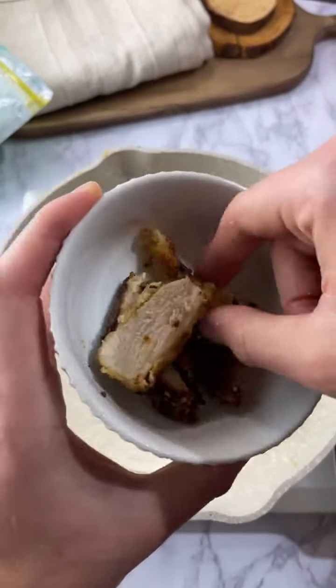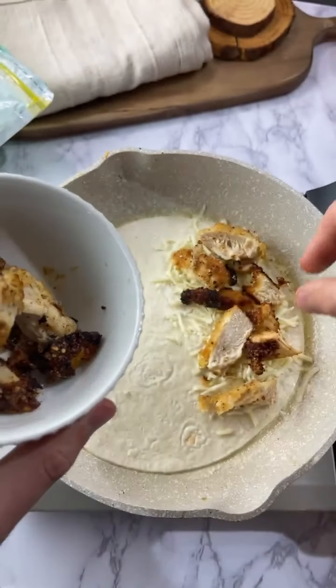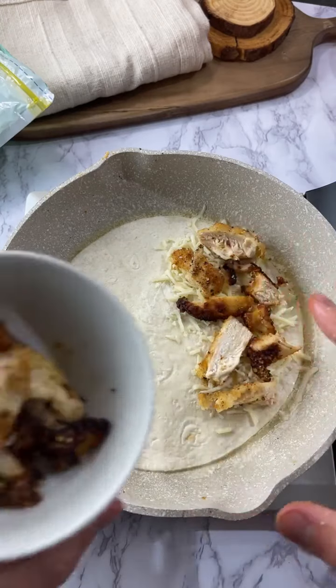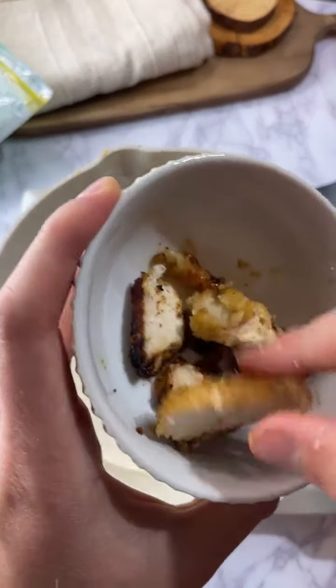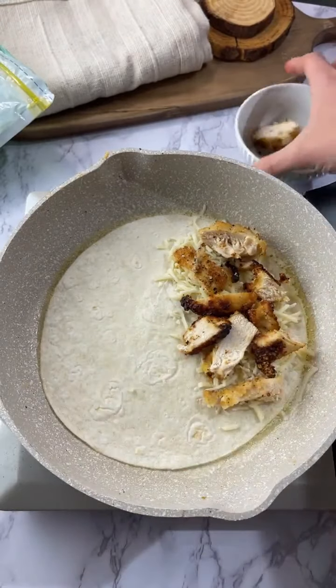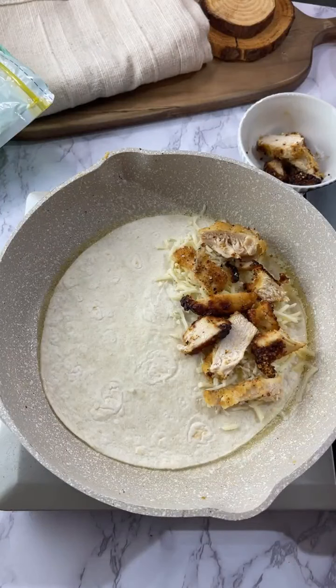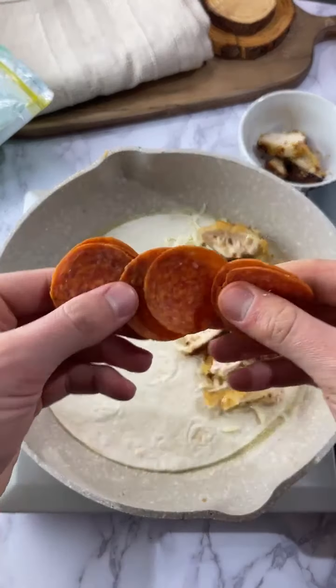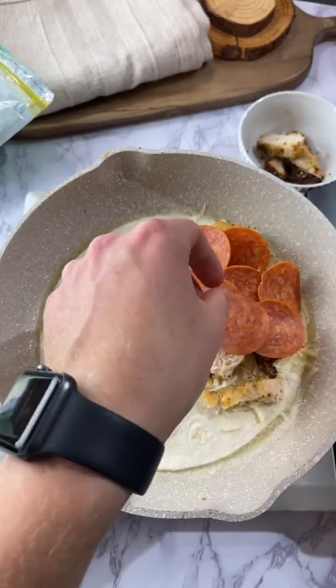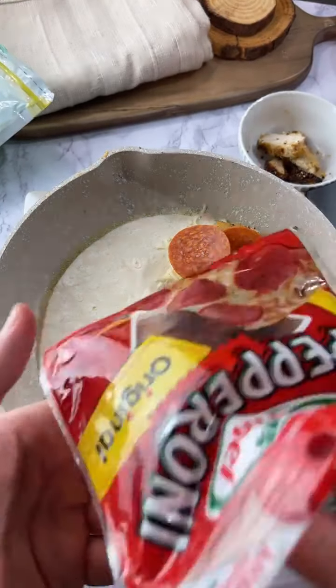The darker ones I made in a second batch. Now we're gonna add some pepperoni. What's up Rusty!